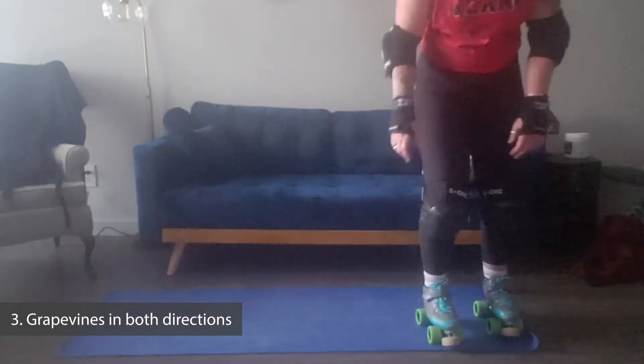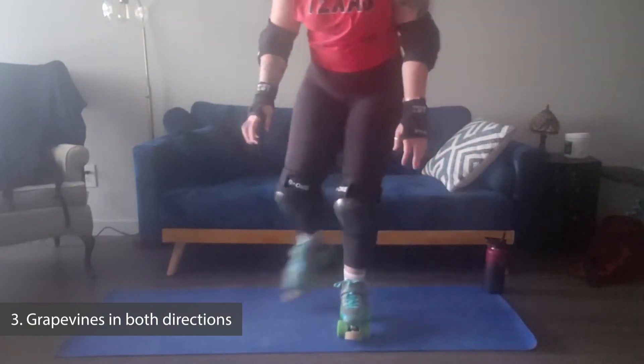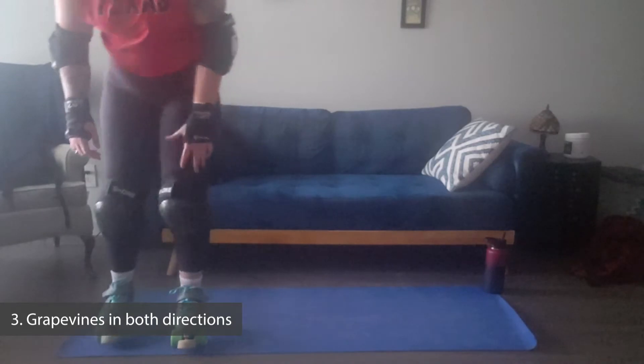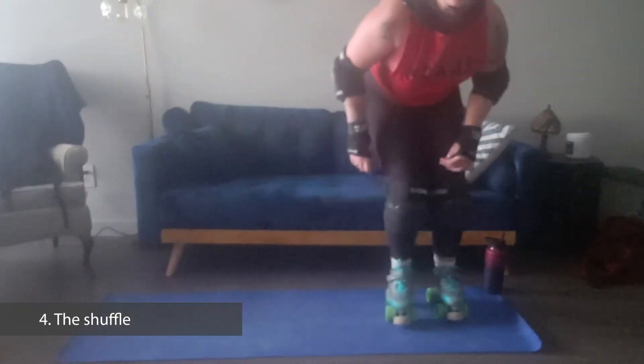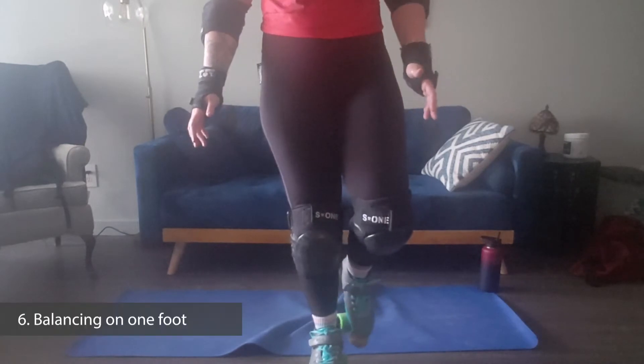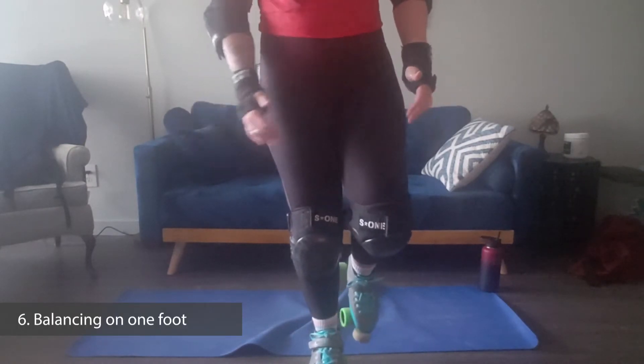It's broken down into six parts. The first is forward and backward steps, which is just what it sounds like. The second is side to side, also just what it sounds like. Step three is grapevine, which is your side to side step but with a crossover in the middle, so your feet are going to do this kind of motion. Number four is the shuffle, which is your side to side motion but making sure that your feet meet after each step. Number five is quick steps, which is just using your side to side steps and stepping in place very quickly, which helps build your agility. And then number six is balancing on one foot, which is easier than it sounds, I promise.